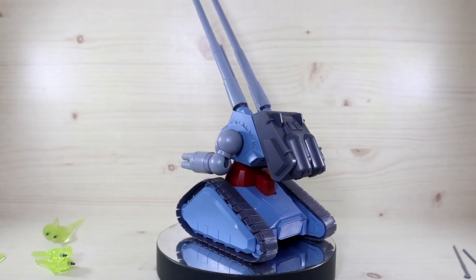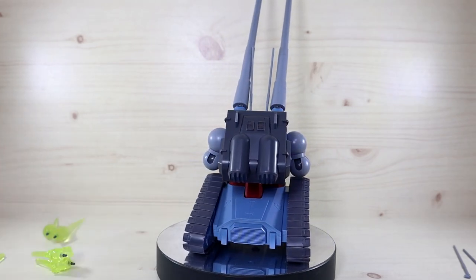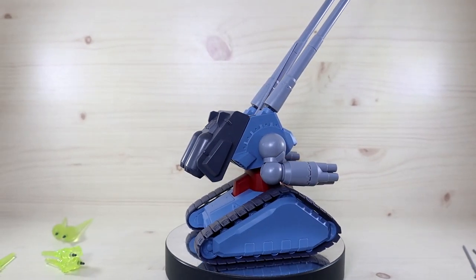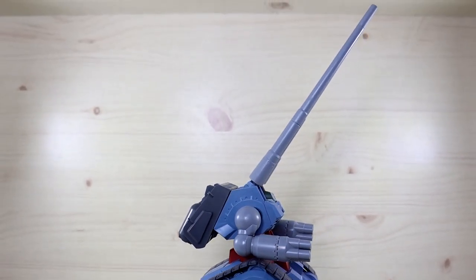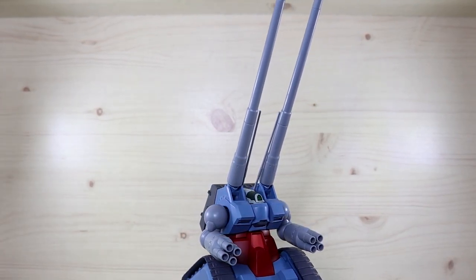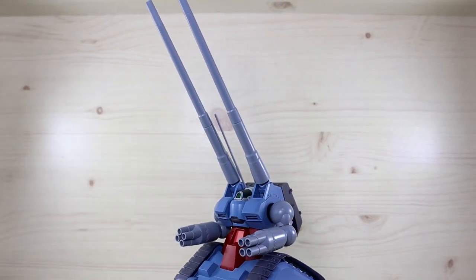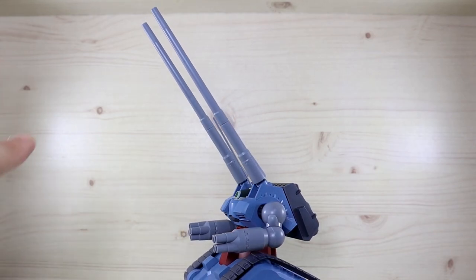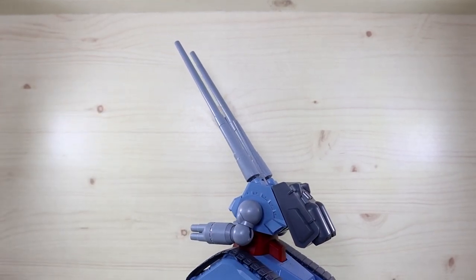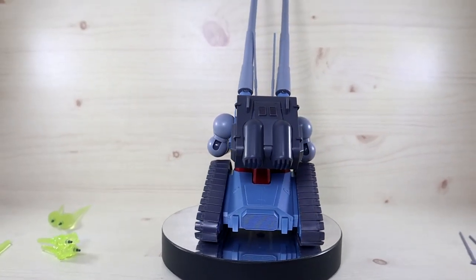Let's go over the components. First, you get the Gun Tank itself — I'm really loving the size and chunkiness of it. You might think the long cannons would be separate pieces in the box, but no, they are actually attached to the unit. The cannons are positioned all the way up so they don't collide with the back wall. I've also attached new lights to my camera, so I'm now operating four lights.